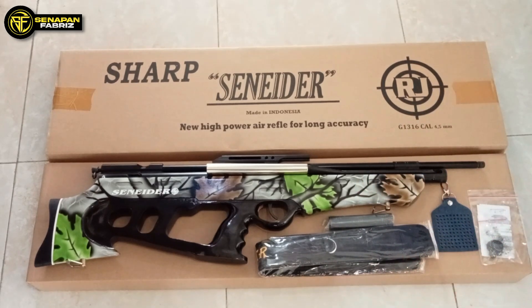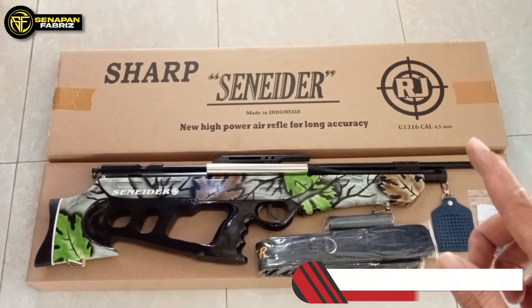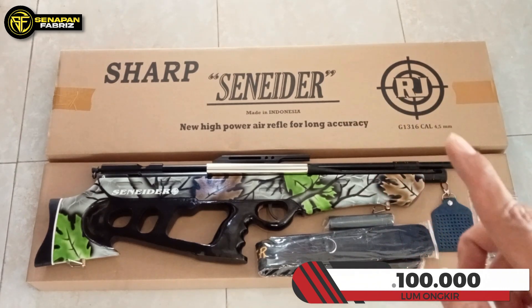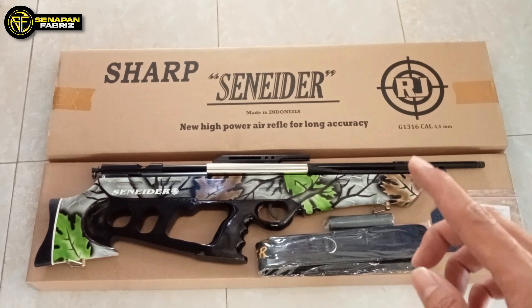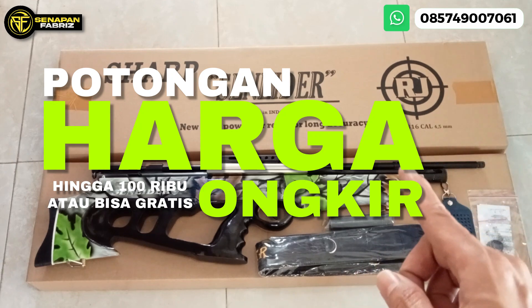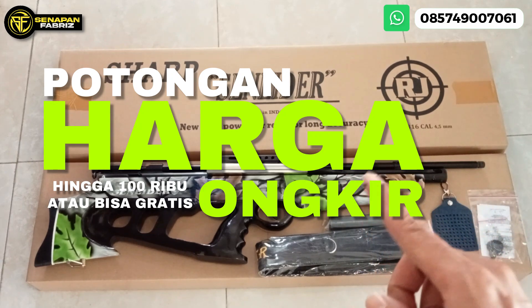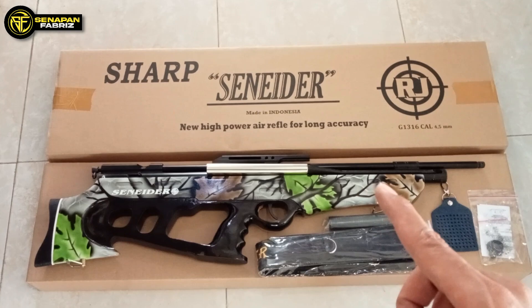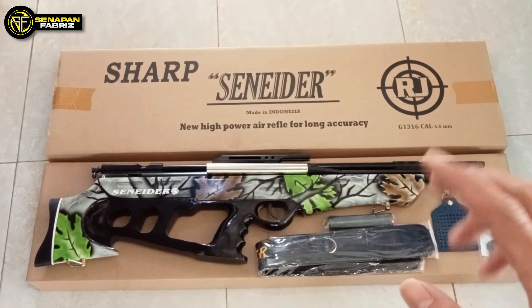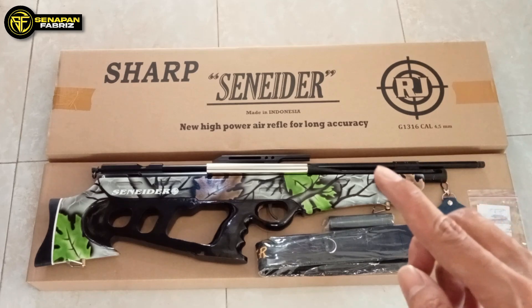Jadi saya ulangi lagi. Ini untuk harga Rp1.100.000 belum ongkos kirim. Tapi kita ada promo sampai akhir bulan Agustus, yaitu potongan harga hingga Rp100.000 atau bahkan juga bisa gratis ongkir. Jadi buruan yang mau promonya, langsung saja hubungi kontak WhatsApp yang ada di video, di deskripsi juga sudah saya sertakan. Langsung tinggal klik, tinggal hubungi kami.